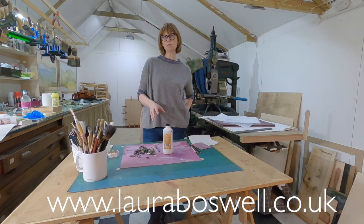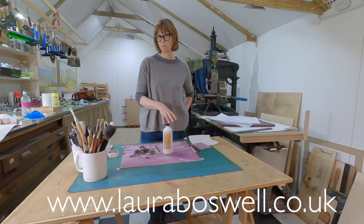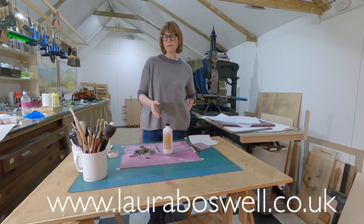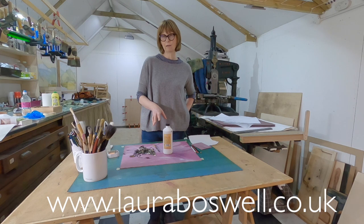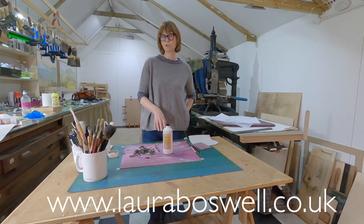Those are the things I use to make marks on the lino, and all of them give a very different feel. I use them all together sometimes, and sometimes I only use one sort of mark making — it just depends on what I want. Anyway, that gives you an idea of how I arrive at the guide for my cutting. In another video we'll look at the actual process of cutting the lino, so thanks for watching and I hope you join me again.